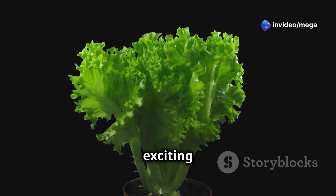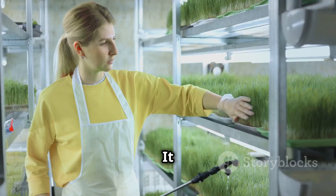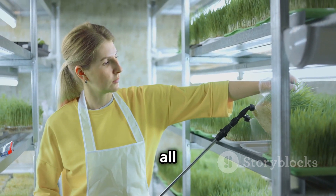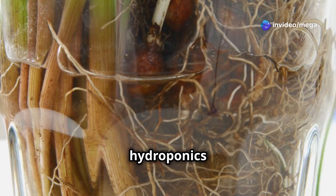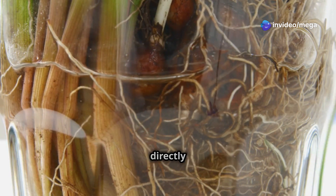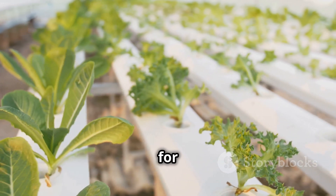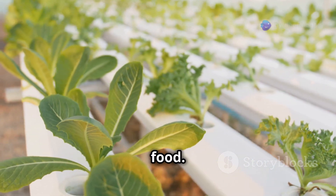Hydroponic lettuce farming is an exciting and accessible way to grow fresh, flavorful lettuce at home. It offers a unique and rewarding experience for gardening enthusiasts of all levels. Unlike traditional soil-based gardening, hydroponics relies on water-based nutrient solutions to deliver essential elements directly to plant roots. This innovative method eliminates the need for soil, making it a cleaner and more efficient way to cultivate your own food.